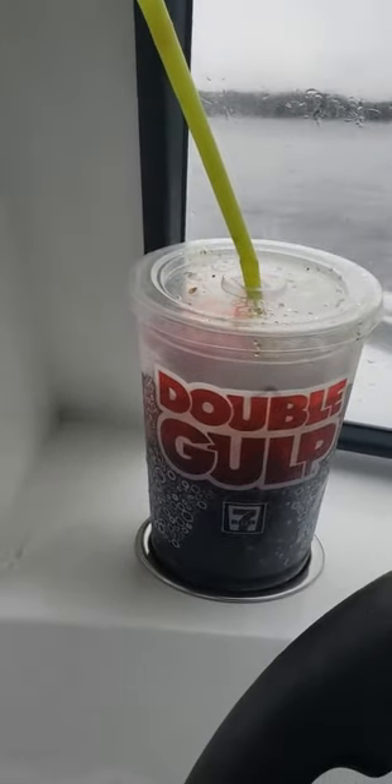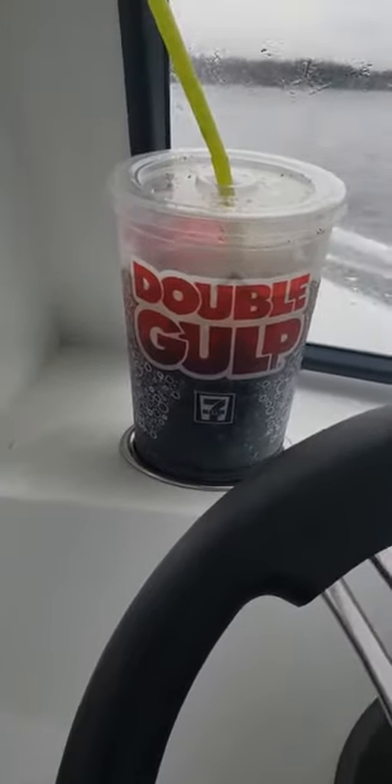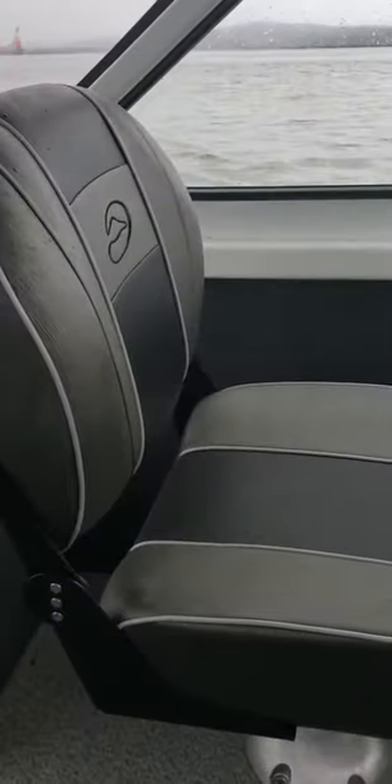Happy Valentine's Day! That's a double gulp. Out here in the 2019, I believe 18 Duckworth Vantage Sport — real nice boat.